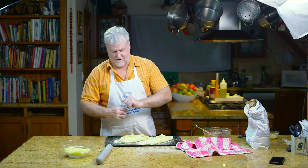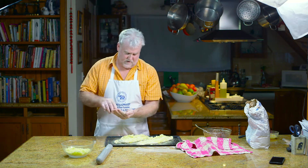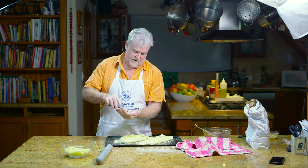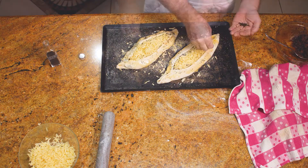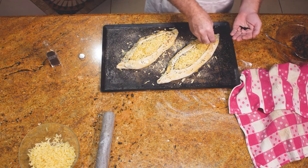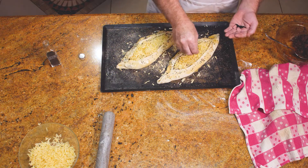For a bit of authenticity, being Turkish, you sprinkle over some onion seeds or nigella seeds. You could use sesame seeds, or you could use no seeds.